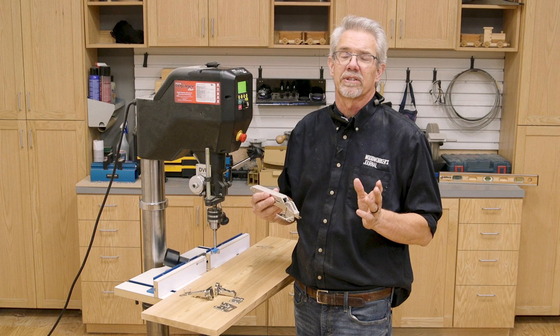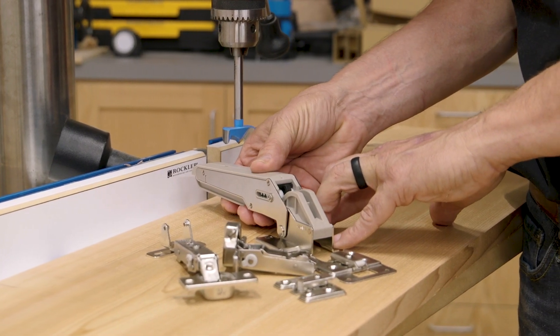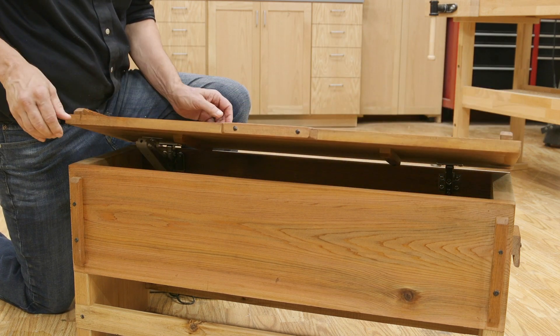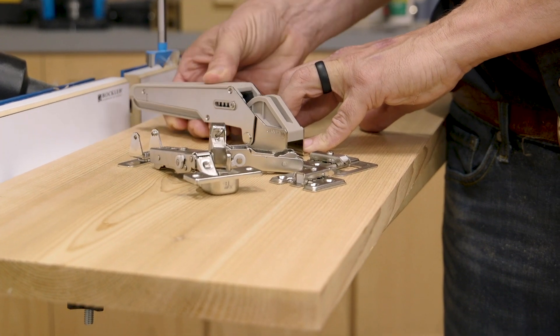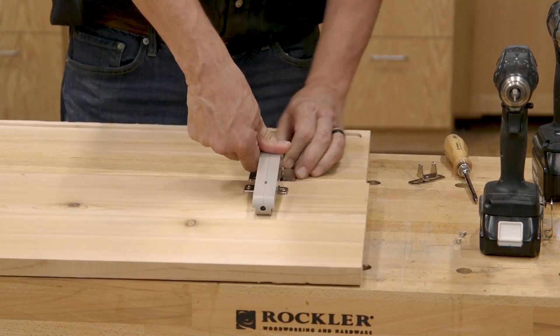Before we begin to assemble the bench, we need to take a few moments to mount the hinges and the lid stay system. This lid stay system from Sugatsune is a real game changer. Lids that slam shut can catch fingers, harm things stored in the chest, and are just really annoying. What makes this lid stay system so cool is that it integrates with typical 35mm hinges, and the stay mounts over a hinge plate designed to accept it.